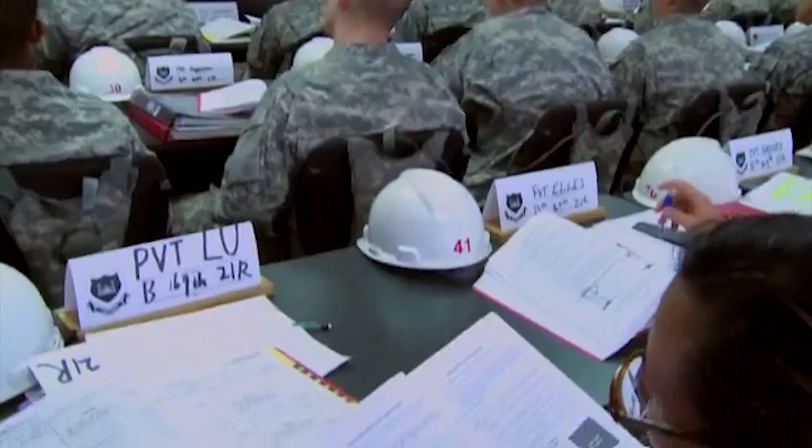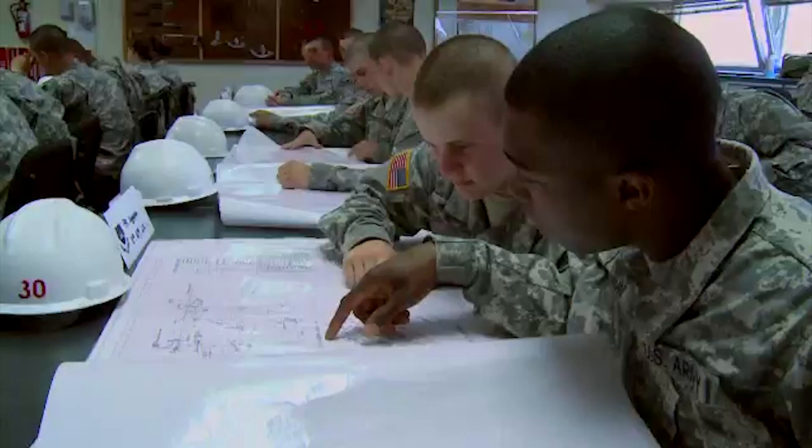I have not dealt personally with a lot of individuals in this MOS, though I have seen some working mostly with generators, but that's not always going to be the case. This is a 12 series MOS, so you are going to be part of the engineers — working inside an engineering unit with electricity, working alongside carpenters to provide electricity to buildings or working on generators. This MOS will provide work in the field environment, garrison, and in a combat zone.